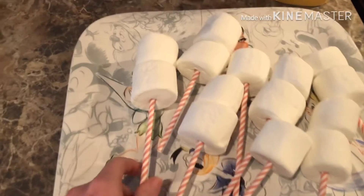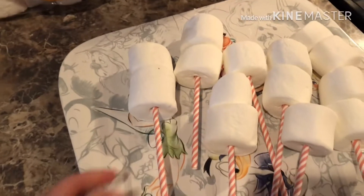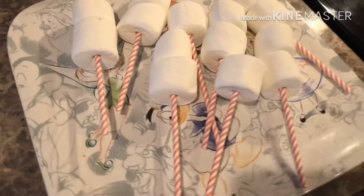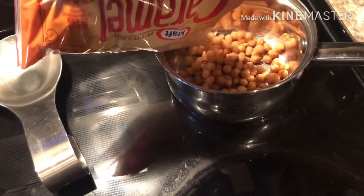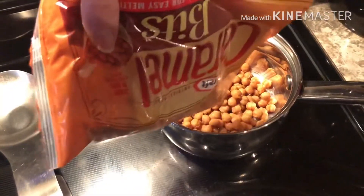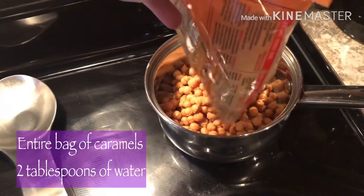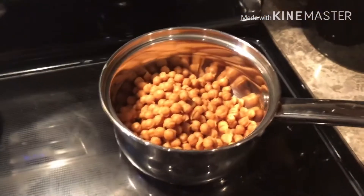Once you have your marshmallows on the straw — in this case I chose to use a cute little straw today — you're going to take your caramels, put them in a saucepan, melt them down, and then dip the marshmallows into the caramel. Fast forward a bit and let this caramel melt.